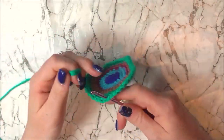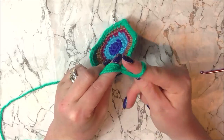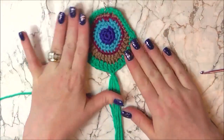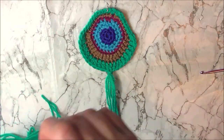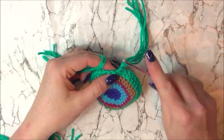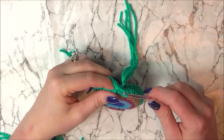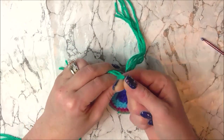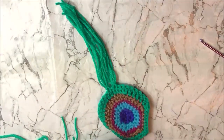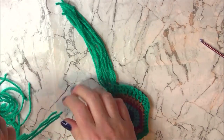To attach the tassels, I'm going to pick up three at a time, fold them in half, and slip knot them around the stitches at the bottom of our earring. I'm not going to put them right next to each other — I'm going to skip a stitch and then into the next stitch do the same thing again. Insert my hook from back to front, hook three strands in the middle, pull through to make a loop, then pull the tails through the loop to create our tassels. I'm going to do six sets of these.